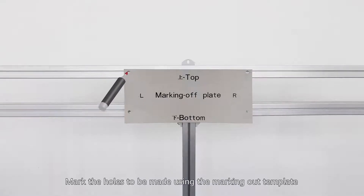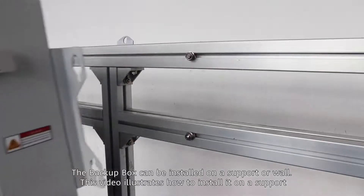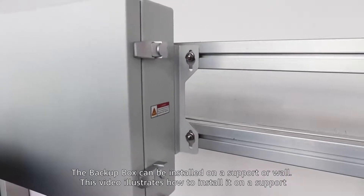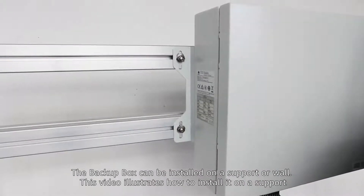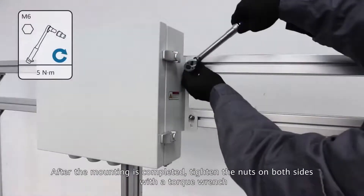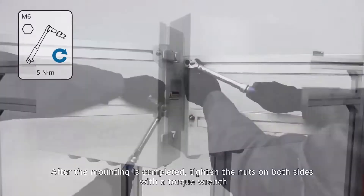Mark the holes to be made using the marking-out template. The backup box can be installed on a support or wall. This video illustrates how to install it on a support or wall. After the mounting is completed, tighten the nuts on both sides with a torque wrench.